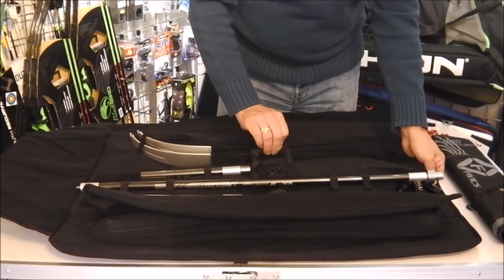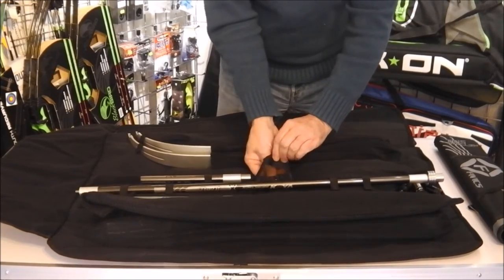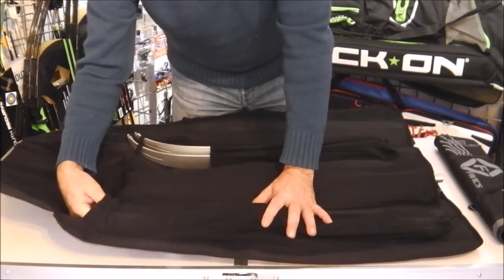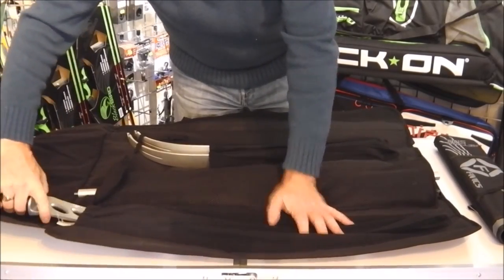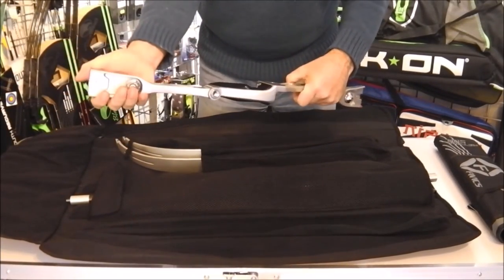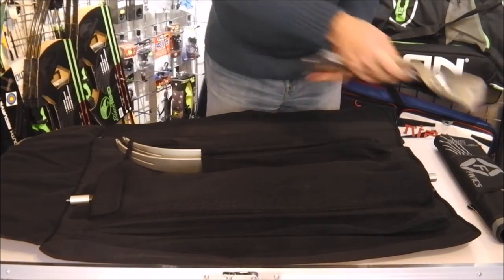You then have an accessory pocket — in this one I've got a bow stringer, but you could put anything you want in there. And then at the end here you have another pocket which will take your riser, up to a 27-inch riser will fit into that one.